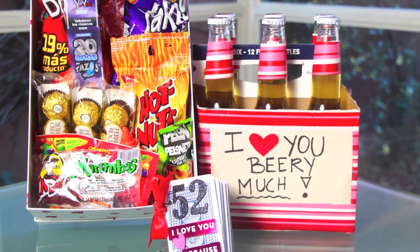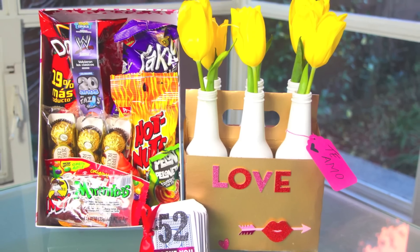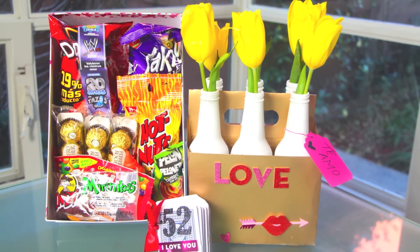Hi guys, welcome back to another of my videos. For those of you who don't know me, my name is Karla and I make new videos every single week. Today I'm going to share with you some very affordable, creative and quick DIYs. These are very easy to make and they're perfect for Valentine's Day.